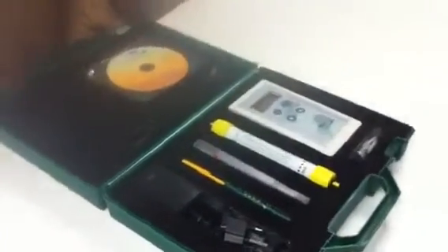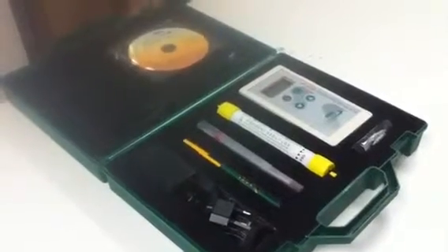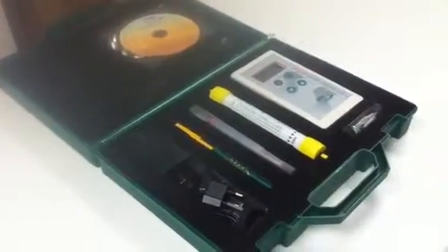This is the HTVM kit. This kit was returned to us for service this morning. If you open the kit, this is the actual HTVM, plus the calibration CD, power supply, etc.